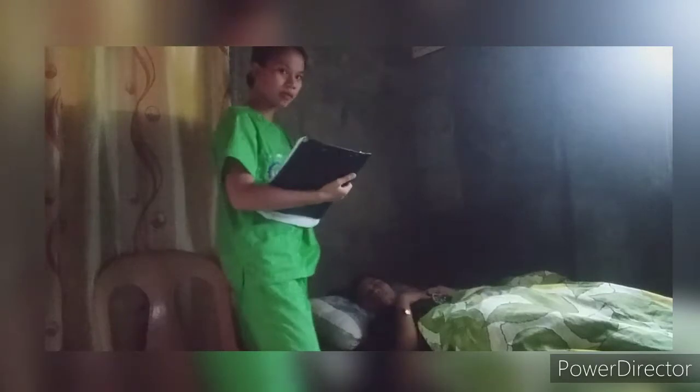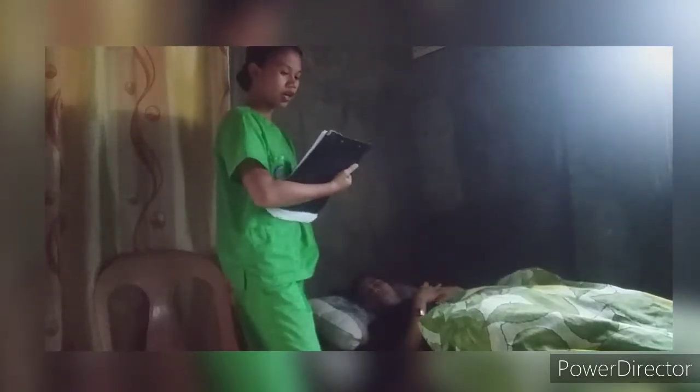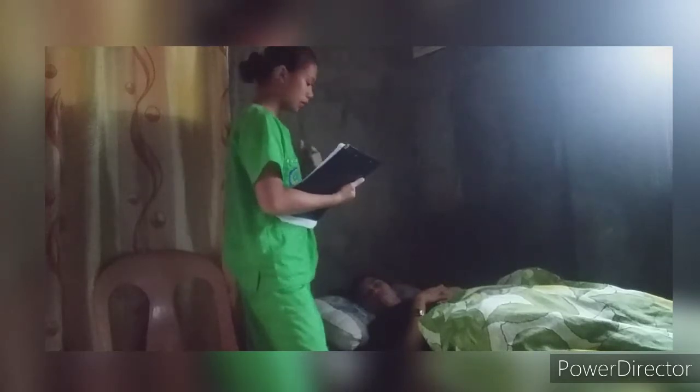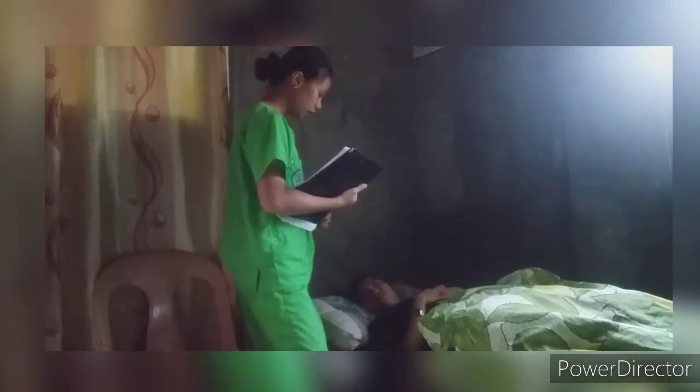Good afternoon, ma'am. I'm Jessica Rosales, your student nurse for today. May I know your name, ma'am? Carla. Okay, ma'am Carla, the procedure that I'm going to do is to assess you using the bedpan for the purpose of urination while you are in a comfortable position and also to prevent any injuries. Is that okay with you, ma'am?